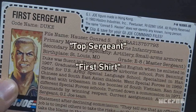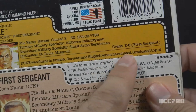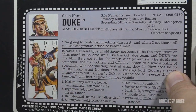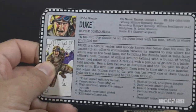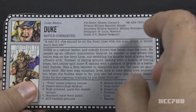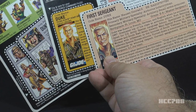First sergeants are commonly called top sergeant or first shirt. The version 2 file card from Tiger Force fixed this problem, listing him as first sergeant in both his stated specialty and his grade. By 1992, the version 3 file card had him as master sergeant in both places, but the text of the card referred to him as the top kick or first shirt — terminology for a first sergeant — creating another discrepancy. In 1993 they still have him as a master sergeant with nothing referring to him as a first sergeant. He is either a first sergeant or a master sergeant — just pick one.